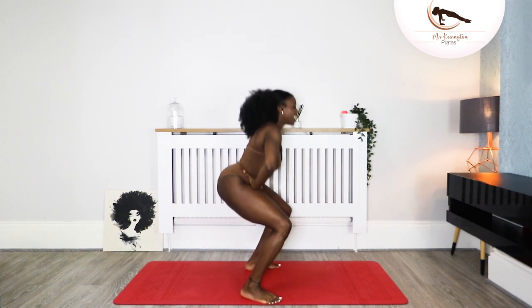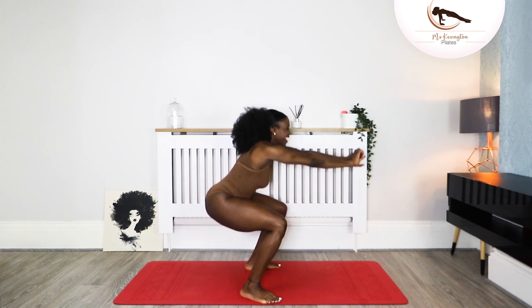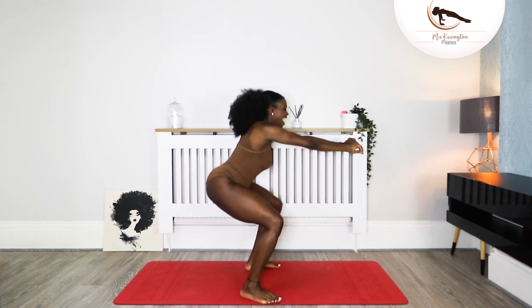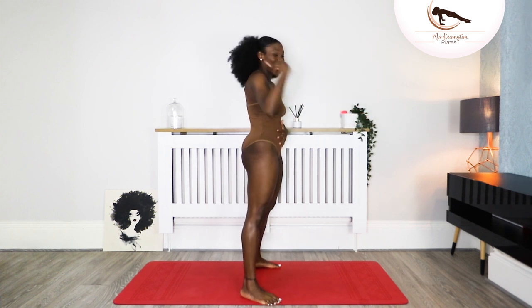Down and lift — one more. Take it down. Hold it there for ten, nine, eight, seven, six, five — your knees are out — three, two, and one. Lift, lift, lift, lift. Okay, the lower part of your body is nicely warmed up.